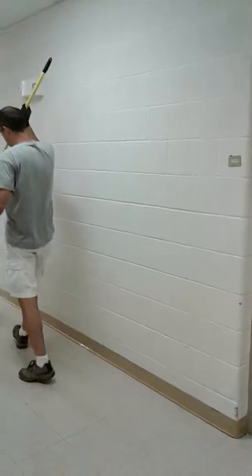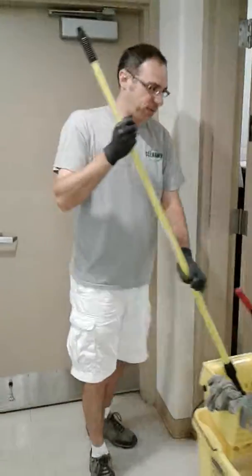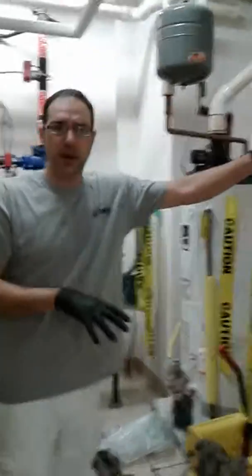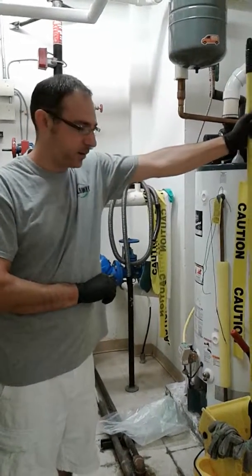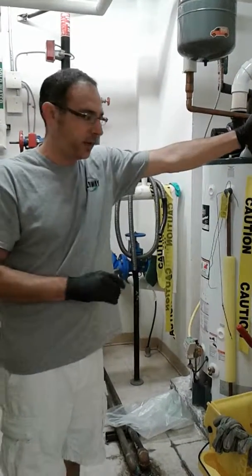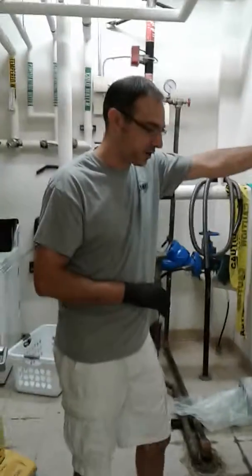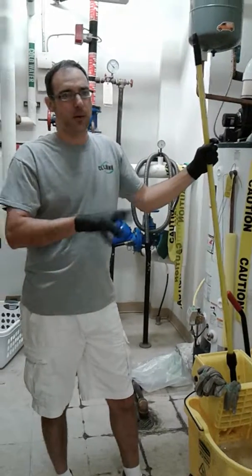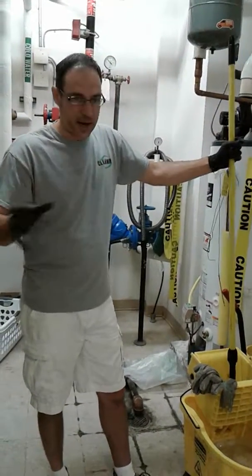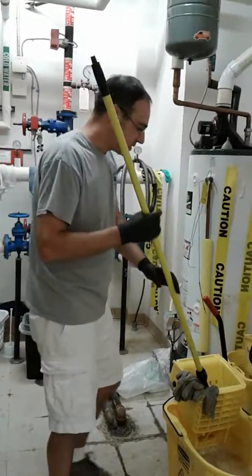One thing about the mop water: if you don't have a shop sink or floor sink to pour it into, there are some locations where we'll show you where to dispose of your mop water. The nice thing about the Top Clean product is that it's a green product, meaning if it gets poured outside it's not harmful — it biodegrades, no chemical issues. But in wintertime be especially mindful of where the mop water is being dumped, because you don't want to create a patch of ice outside a back door where somebody could slip and fall on frozen mop water.